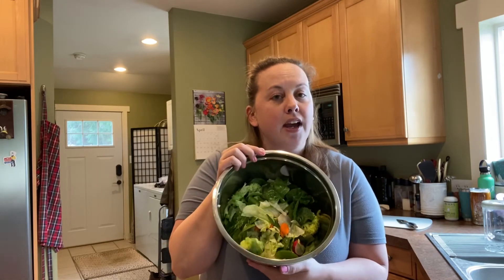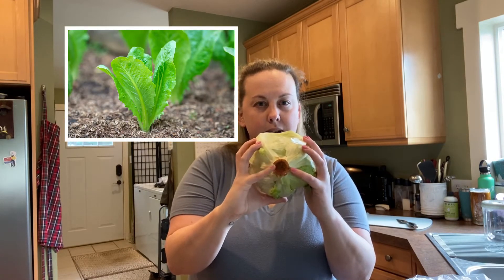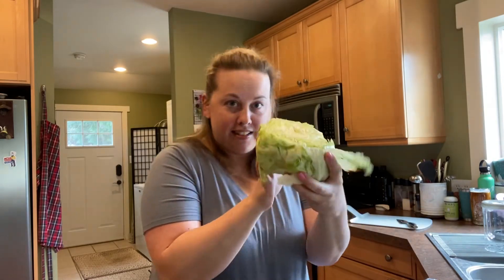Now that you know the four main parts of the plant and what they do, do you think you can identify what parts of the plant we're actually eating in this salad? I have seven ingredients in this bowl and we're going to work through them together. First off, I started my salad with a head of lettuce — just regular old iceberg lettuce. Can you guess what lettuce is as a plant part? Here's a hint: we can see its main stem stalk, and we usually pull off chunks like this. Leaf! We are eating the leaves of the lettuce. Lettuce is a leaf.